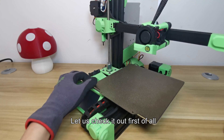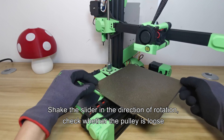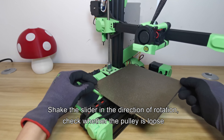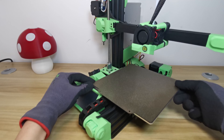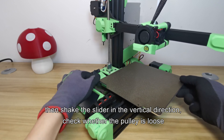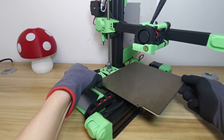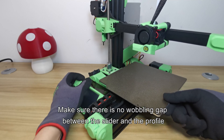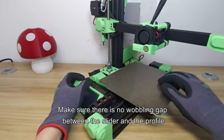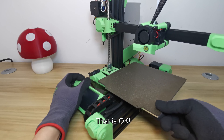Let's check it out. Shake the slider in the direction of rotation to check whether the pulley is loose. Then shake the slider in the vertical direction to check whether the pulley is loose. Make sure there is no wobbling gap between the slider and the profile. That looks good.